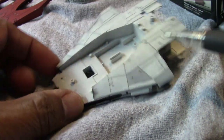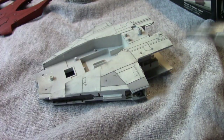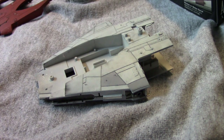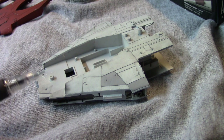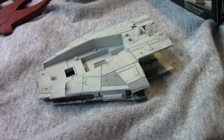It just darkens things up and allows those panel lines to show up a bit. This is the bottom section, and I've already placed a dull coat on it so everything is now set in place. I'll do more of this later, but I just wanted to get the scorching here in particular. Now let's go ahead and proceed with assembling the rest of the ship.